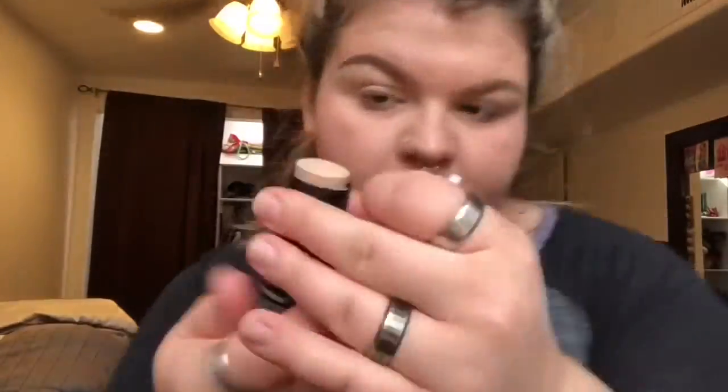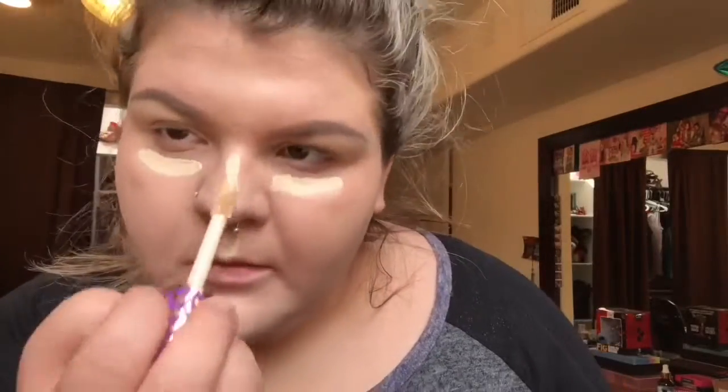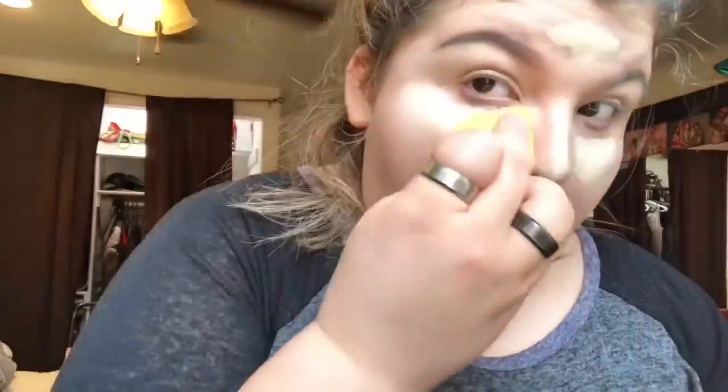I'm putting the foundation on now. Since I've never used a stick foundation before, I decided to use my Real Techniques sponge to blend it in. I'm using my mirror on the side so I can see what I'm doing. I apologize — my camera kept going out of focus the entire time. I'm also using my Shape Tape concealer to blend everything in.